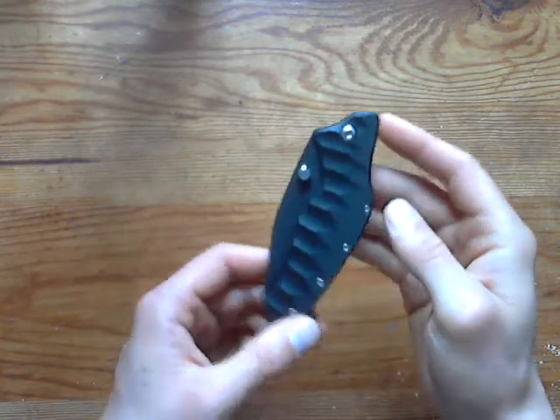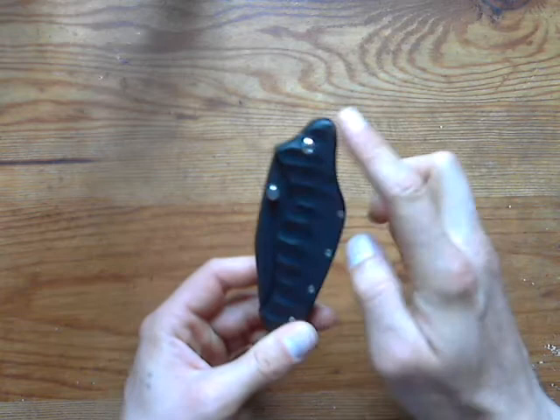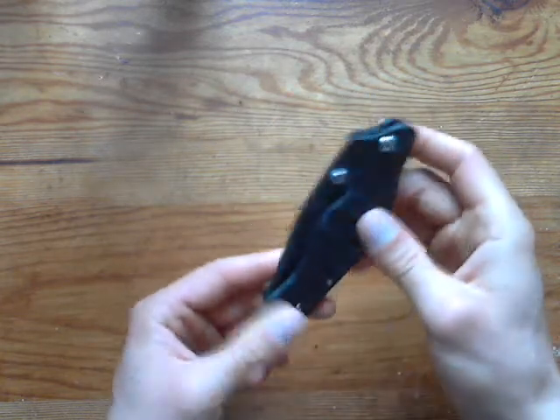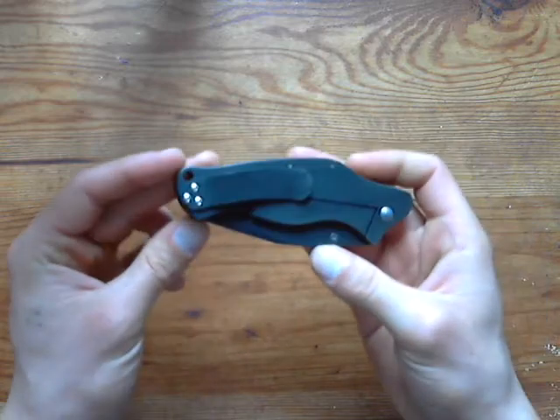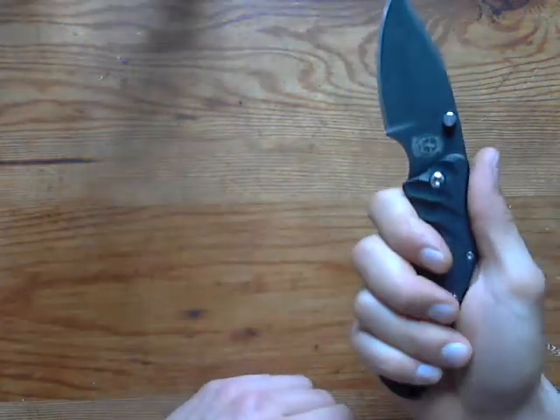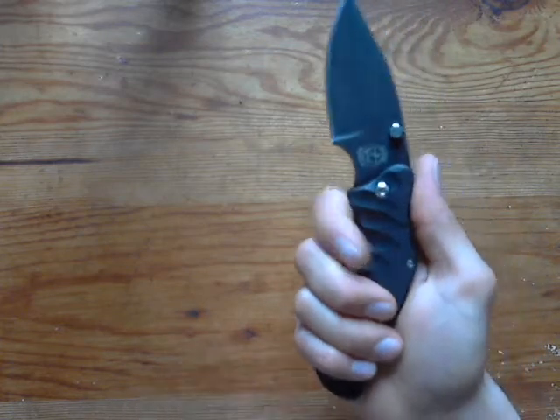The best thing on this knife for me is that when it's closed it's curved and there are no hot spots anywhere to catch on anything. It rises really nicely in the pocket.